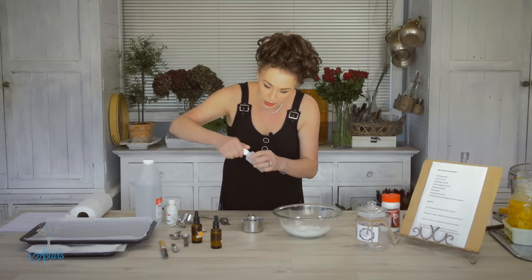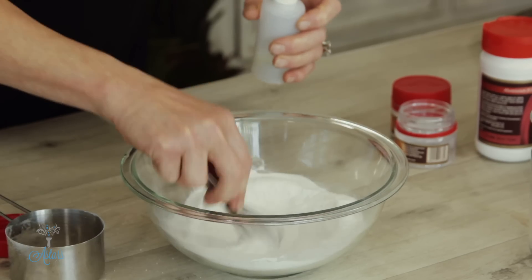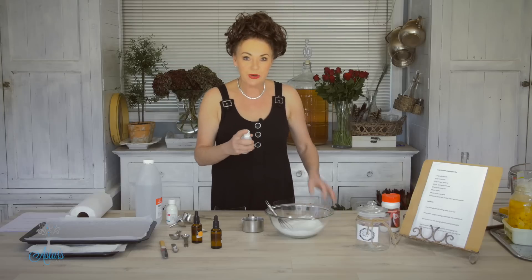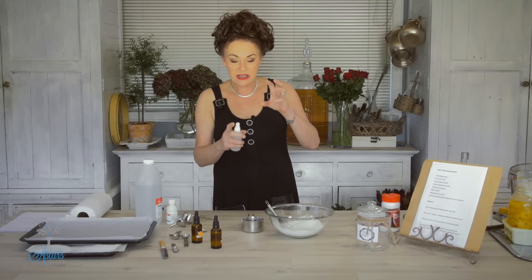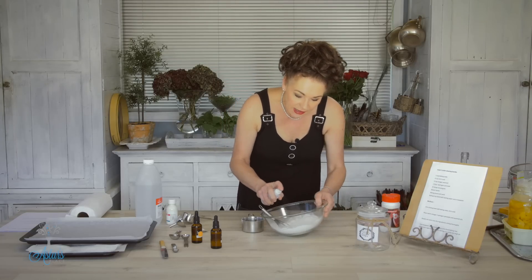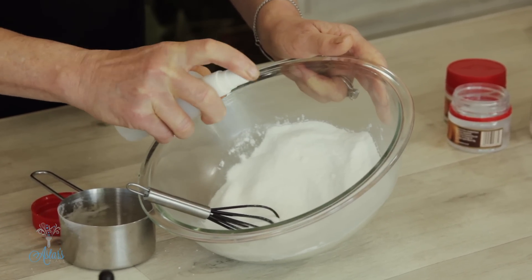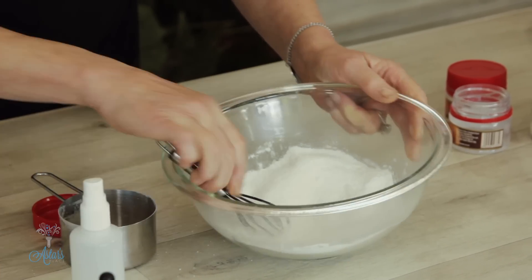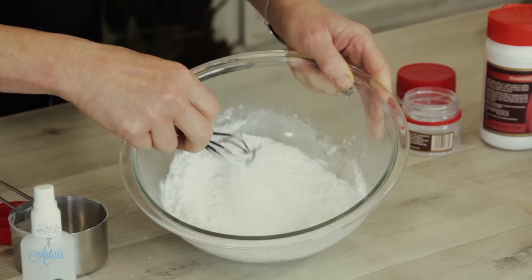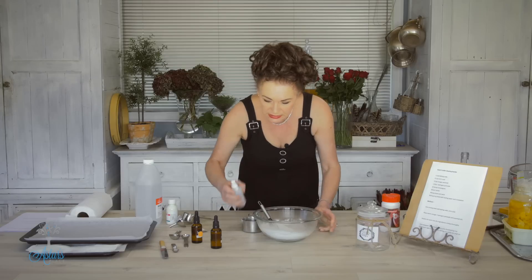Put that into a spritzer bottle — and this is the fiddliest part. Make sure all the lumpy bits are out. The reason I've put it into the spritzer is because you need to spritz it in and stir it up. You don't want to put the whole lot in at one time because it'll all bubble up. We want to avoid the bubbling and get it to a crumbly consistency that sticks together. Just keep spritzing a little bit in all over, and you can see it's all starting to clump up — clump but not bubble up. It smells delicious.